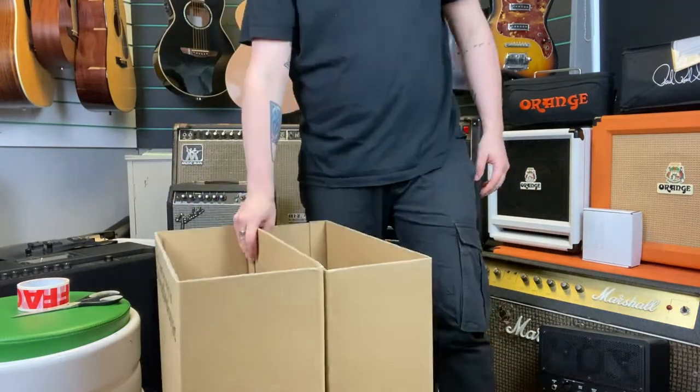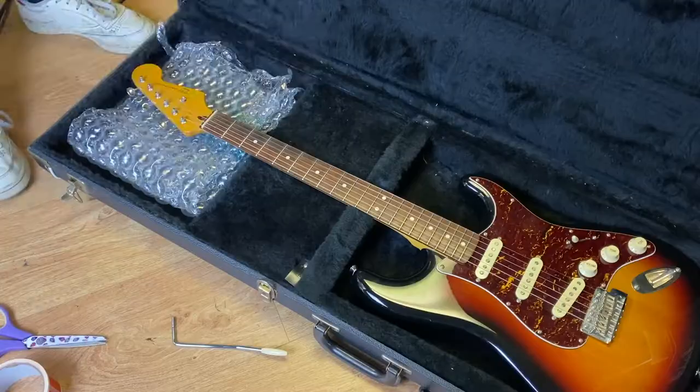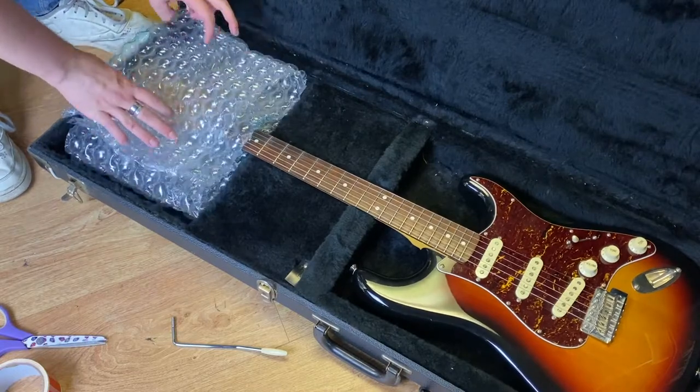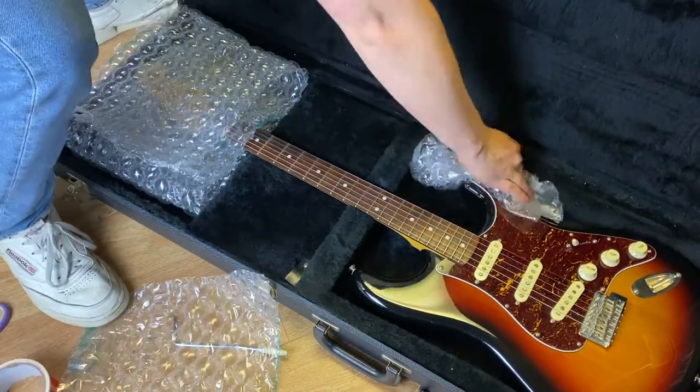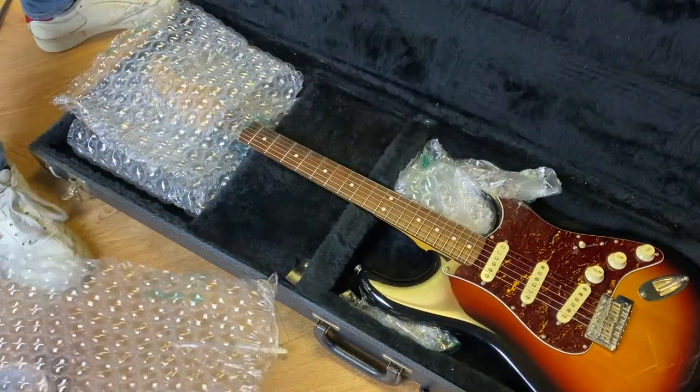First thing you want to do is loosen the strings on your guitar. If your guitar comes with a hard case, then use some of the bubble wrap that we'll send you to secure the guitar in the case so that it doesn't move during transit.